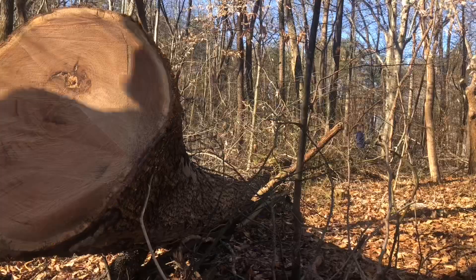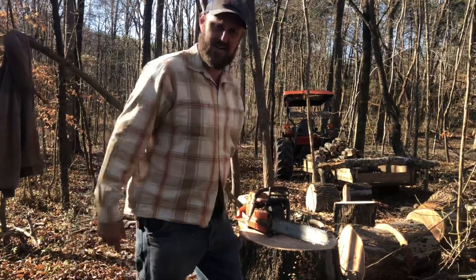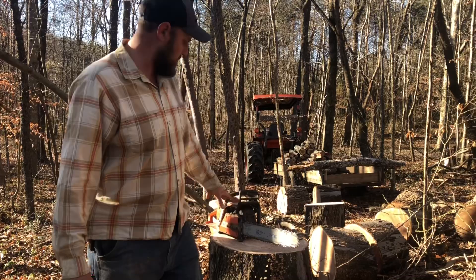Folks, cutting firewood will warm you twice — it'll warm you when you cut it and it'll warm you when you burn it. This here stuff has got at least a day's worth of firewood in it. I'm not going to cut right down by the ground because the dirt and the rocks have dulled my chain, but I'm going to cut out that stump and get a good day's worth of firewood out of that.